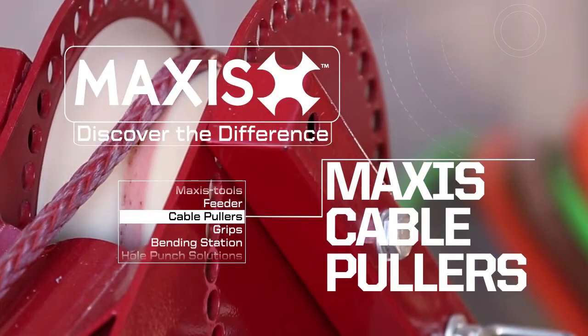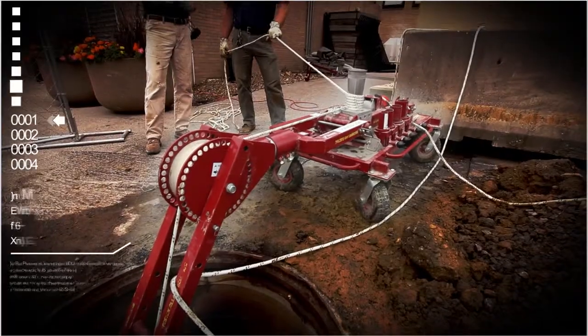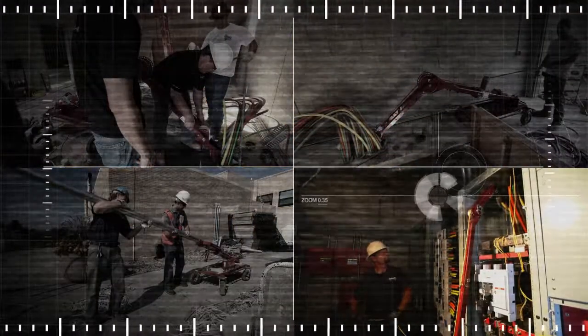Maxis Cable Pullers are available in a range of sizes, suitable for light duty or heavy duty pulls. Their ease of setup and operation, combined with their adaptability and versatility on the job site, provide real innovative benefits to electrical contractors.